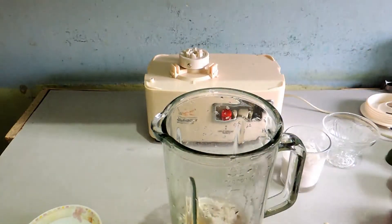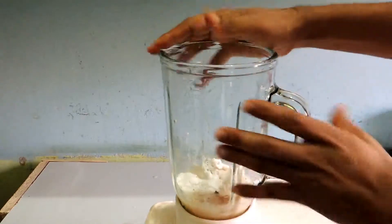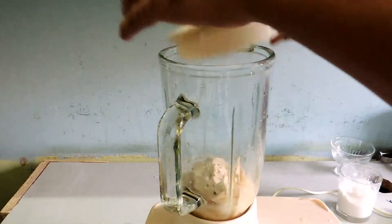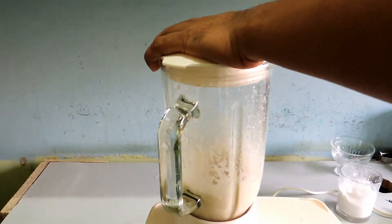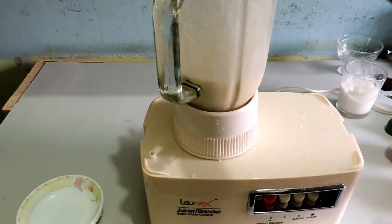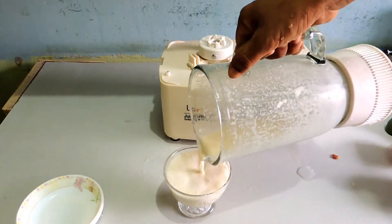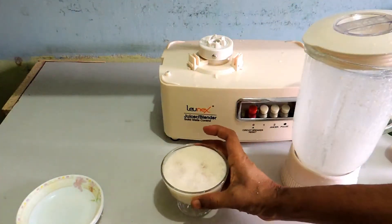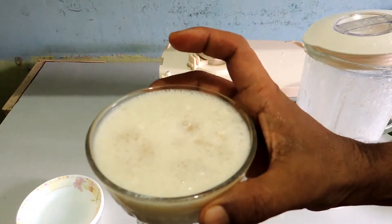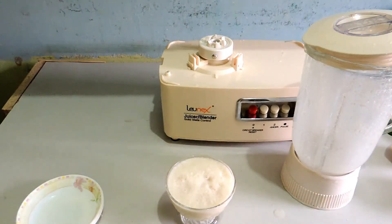That's it. Now my machine is ready — let's blend it fresh. So tasty! It's awesome, fantastic — vanilla with sweet curd and coconut milk smoothie. Thank you!